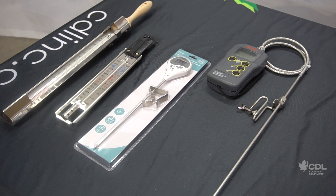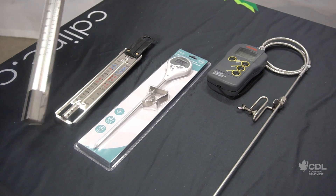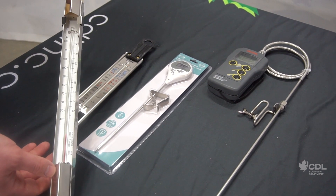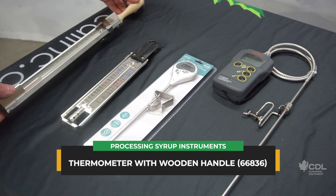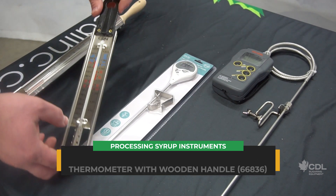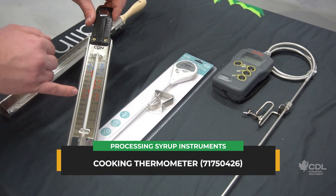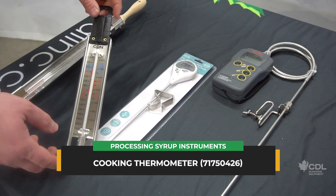We now have a selection of thermometers available at CDL that can also be used for processing syrup. We have a model here that's very popular — a thermometer with a wooden handle, a very well-known model, very precise and very durable. We also have another small model that is really made for cooking, with directions on making your most common value-added products — very precise too.